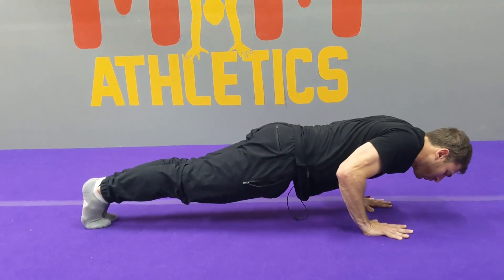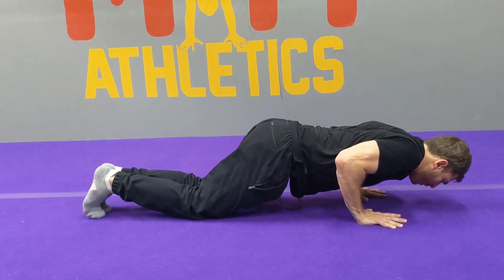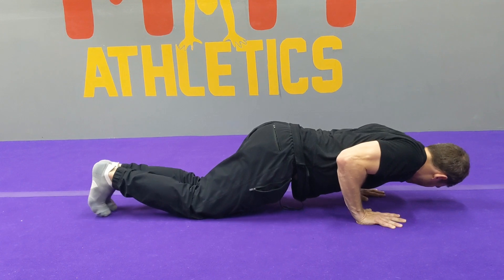We'll lower down to the push-up. If you need to go to the knees, go to the knees. Keep the elbows in. Nice job — this is a very difficult hold. We've got five more seconds.